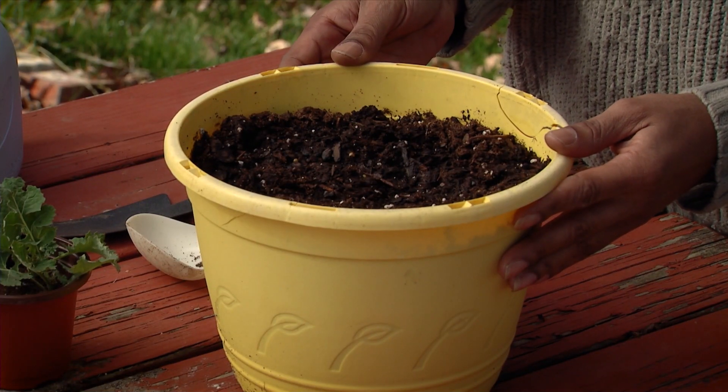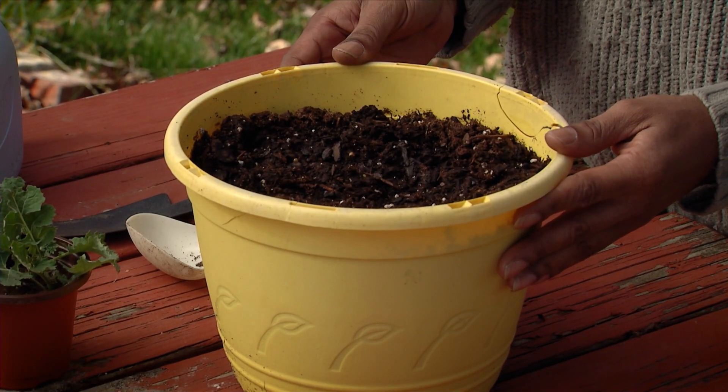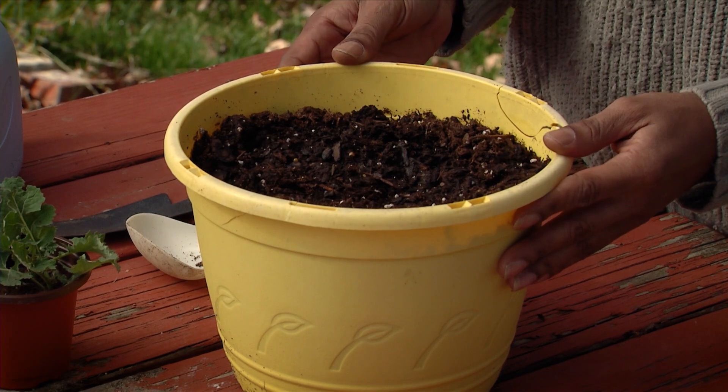Also, try container gardening. This way you don't have to do as much bending or kneeling and it's much easier on your body. You can move the container as necessary if you need to bring it in or outdoors.